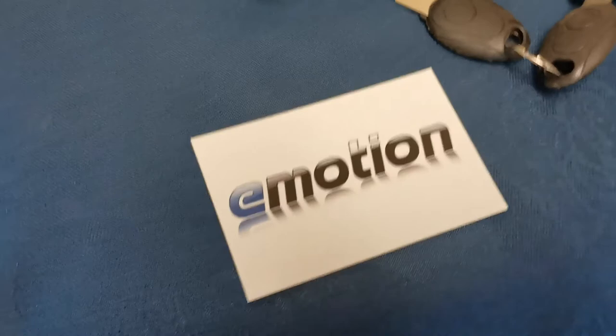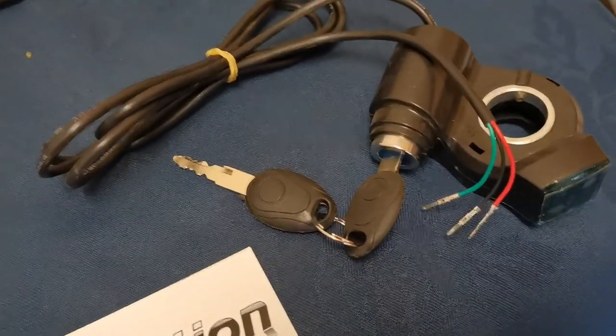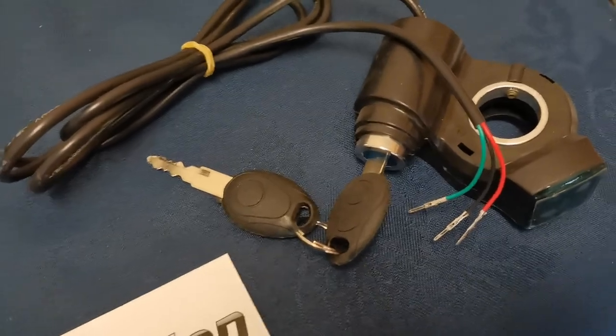Hello everyone, this is Rob from Emotion Repairs and today I'm going to be replacing the key switch unit on a Cougoo G Booster.